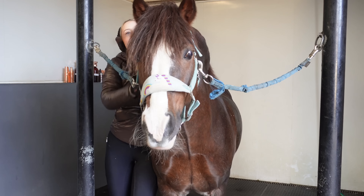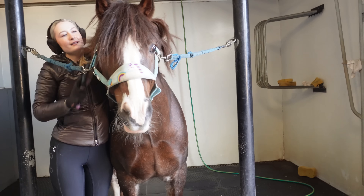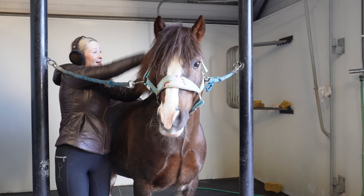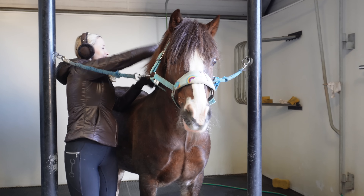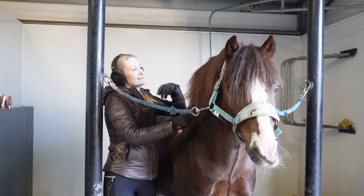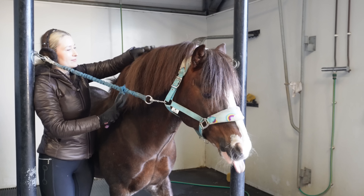Good boy! What I need to get is some better plaiting bands because the ones I've got are useless — they break the second I put them on and then the mane doesn't stay ever.